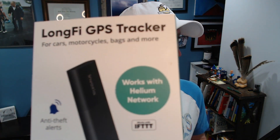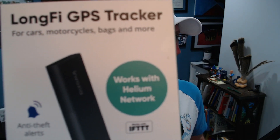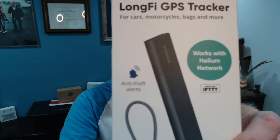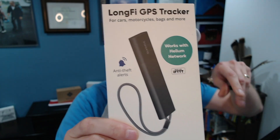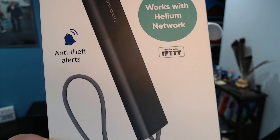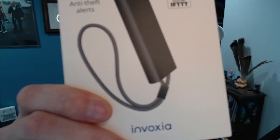What's up everyone — got a cool thing from the team at Helium. They contacted me and said 'hey, you want to check out this GPS tracker?' and I said sure. They forwarded me over to the team at Inboxia and they sent me one of these. Let's do an unboxing. It does GPS tracking for lots of things, works with the Helium network, does a lot of alerting, and we'll get into that — including what IFTTT is.